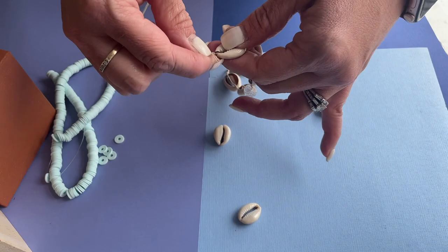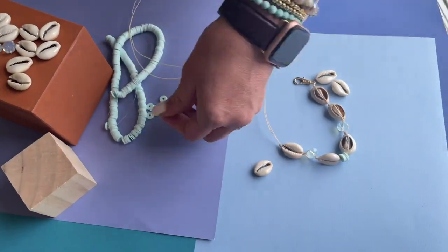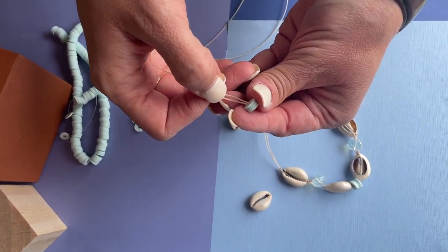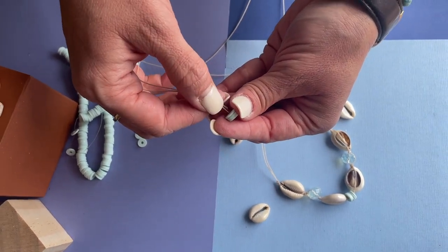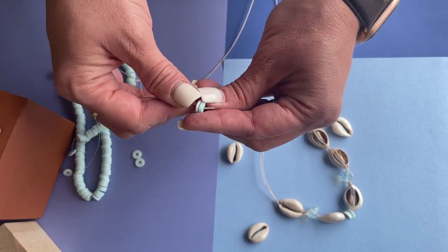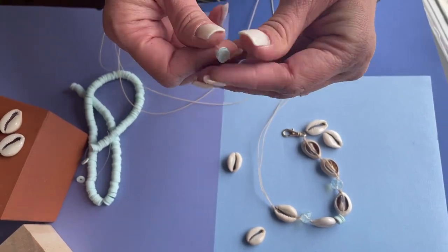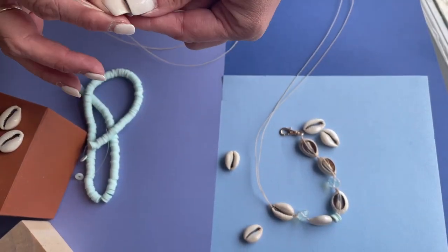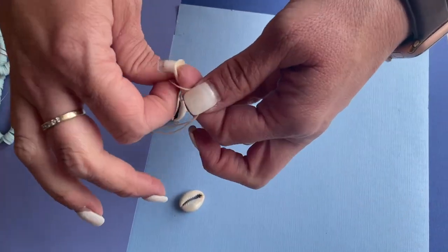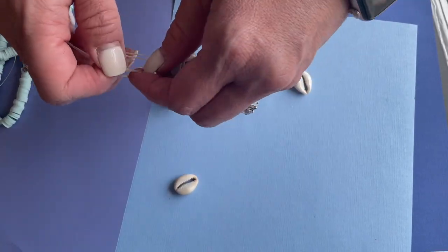You could definitely do this for a bracelet as well. With the swivel clasp you could always hang a charm from the center, but that's completely optional. For the polymer clay, I do like to have both threads go through it, though you could go around it like I did with the crystal. I'm doing five pieces of polymer clay between each section — substantial enough to appreciate the color but not so long that it takes away from the cowrie shells.